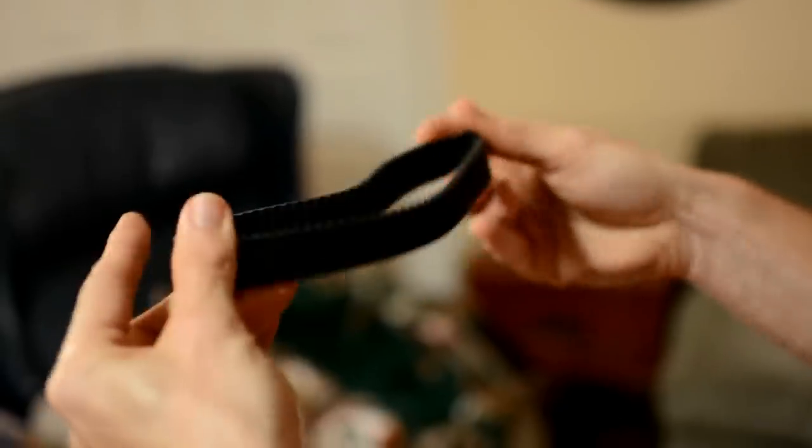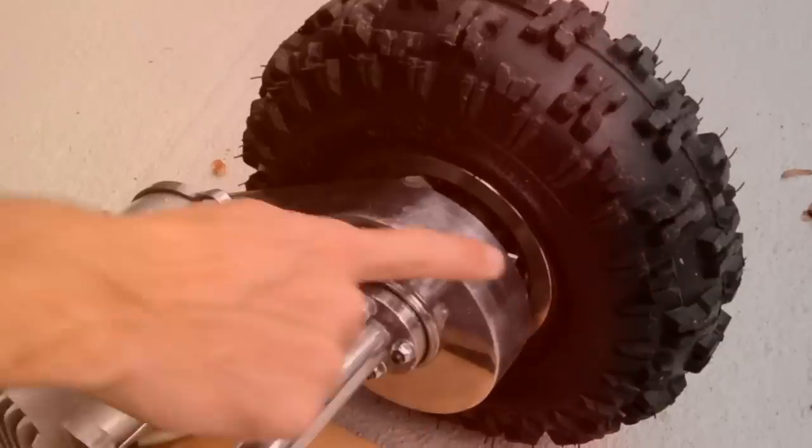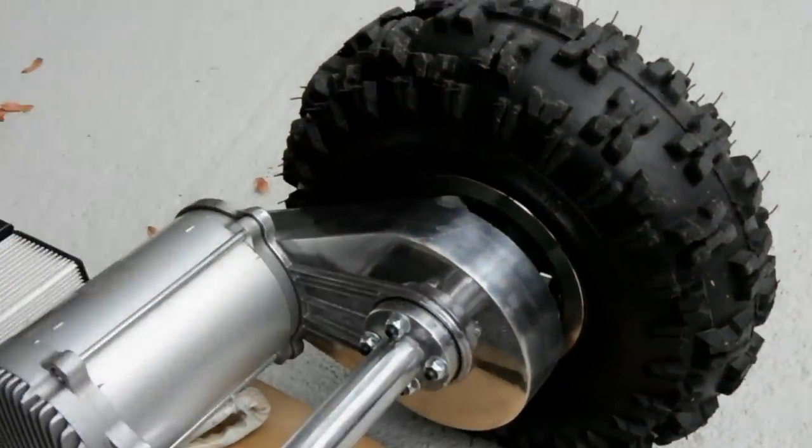Next is your spare belt. This is a belt-driven vehicle, so it's going to be pretty easy to replace if one snaps. We have a little bag of tools. We'll be doing a how-to video shortly on how to replace the belt, but you always want to keep your belt with you, your bag of tools, and an extra battery for the remote.